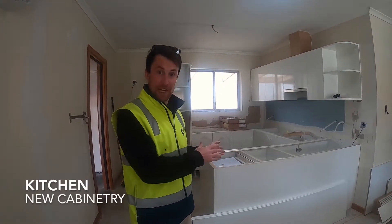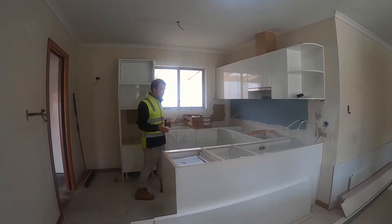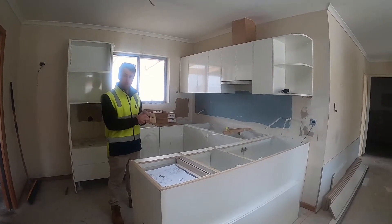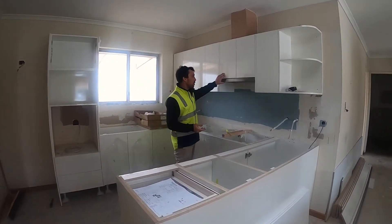As part of this refurb, we've taken out the old kitchen and put a new one in. This is the new kitchen that our units get — it's a white gloss, so it's quite a modern looking kitchen. You get stainless steel handles and the appliances that go in are quality appliances.